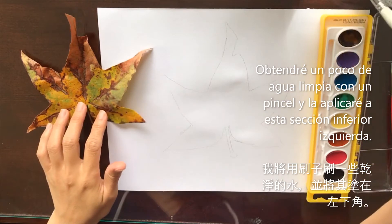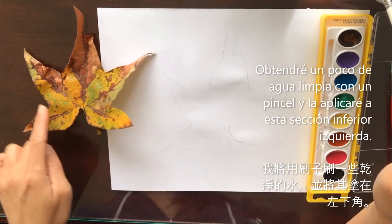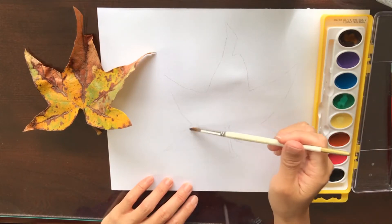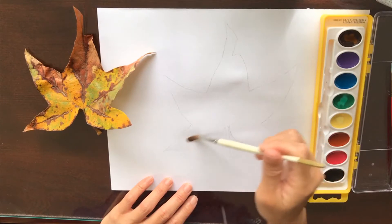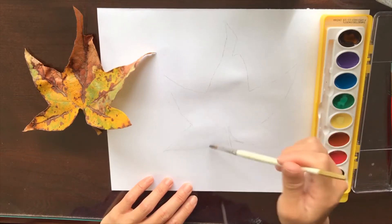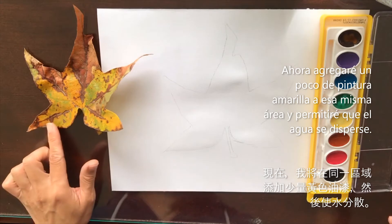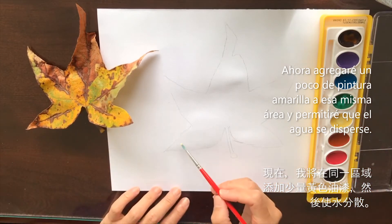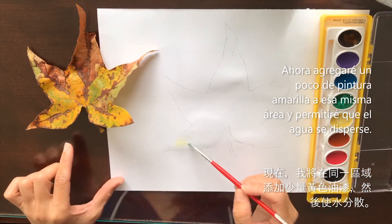So what I'm going to do is start by adding a little clean water to the section I'm going to start with. I'll start from this bottom part and work all the way around. I just want to add water to that section first — this is just regular clean tap water right now. So I've added a little water right here to this section, and then I'm going to start adding some colors. I'll start off with a little of this yellow and just start touching the paper and letting this color disperse.